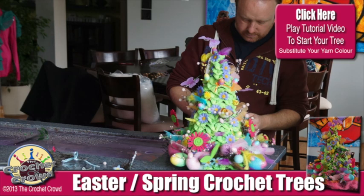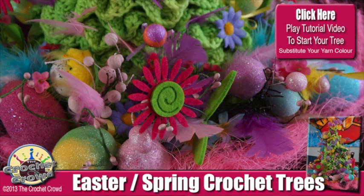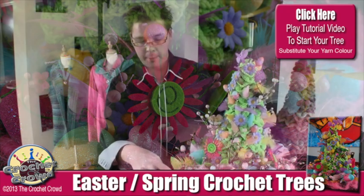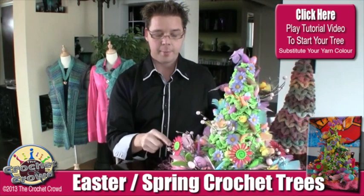Everything from little nests to the filler stuff you find in the bottom of Easter baskets. A lot of what you see here was actually something else — for example, these big eggs were on an egg wreath, and Daniel basically cut the egg wreath into little sections and assembled everything.